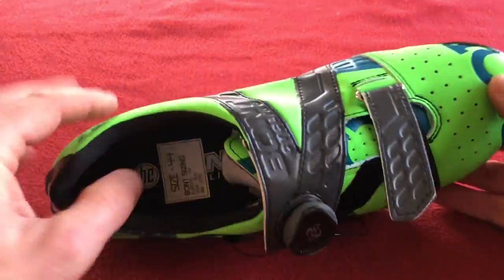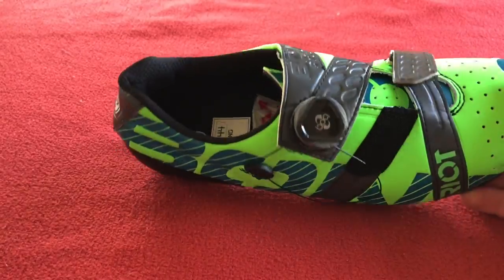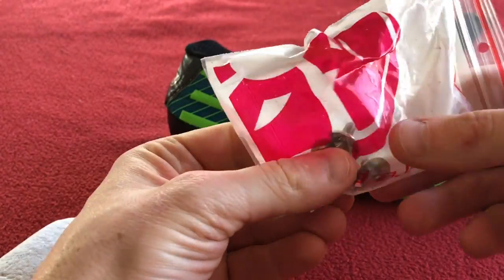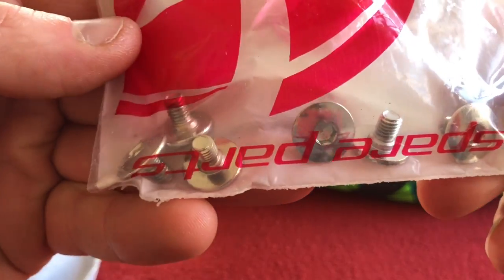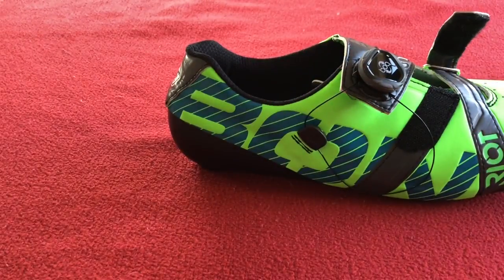So my first pair of Bunts. Inside there's a little former, and there's something else in there too — cleat screws, by the looks of it. We'll put that on the side.